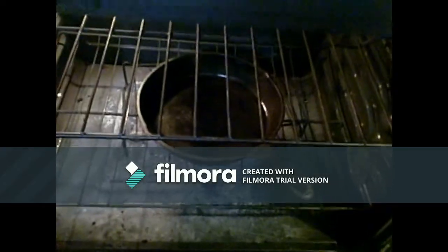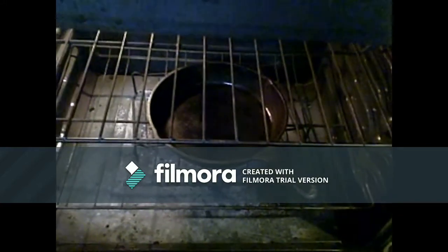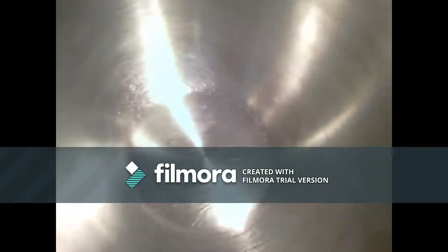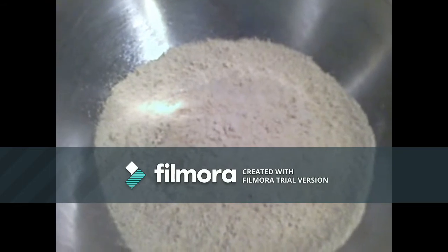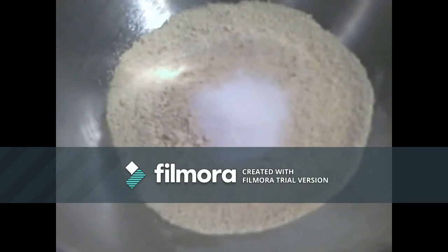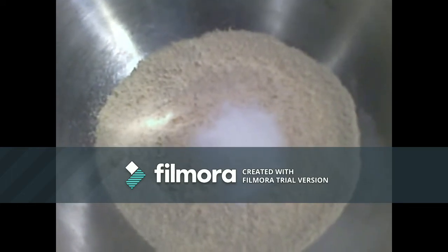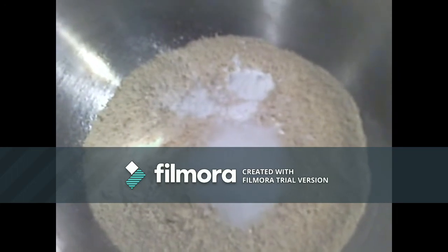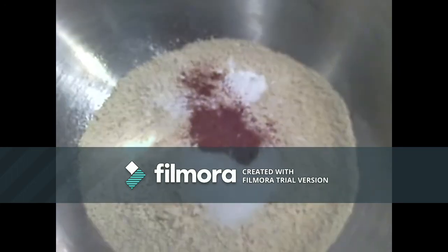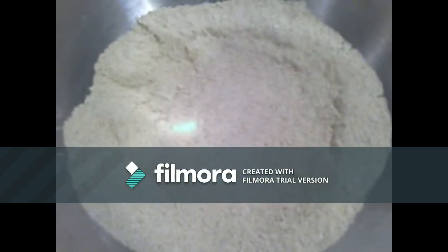Meanwhile I'm making some cornbread. I've got a cast iron pan preheating in the oven at 400 degrees. In a bowl you've got two cups of yellow cornmeal, then a tablespoon of sugar, a little pinch of salt, a teaspoon of baking powder, and half a teaspoon of paprika — Spanish kind of course. Whisk it all together.